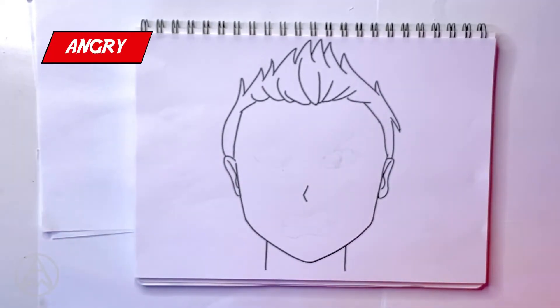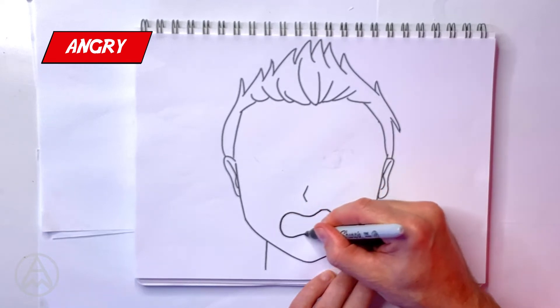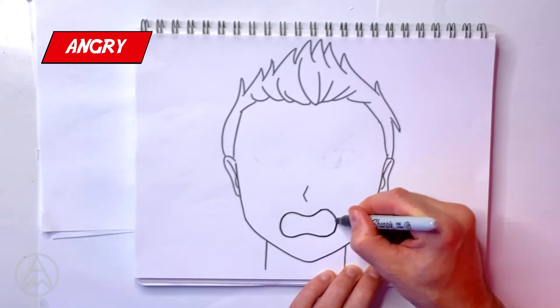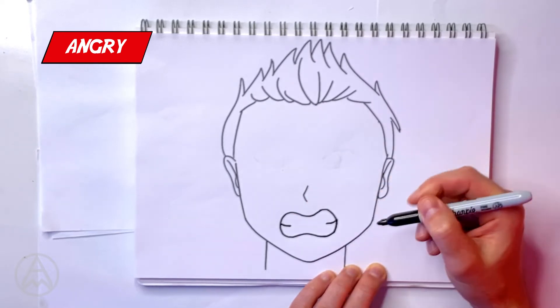So now we're going to do more of an angry face. Let's work on the mouth. We're going to do almost a figure-eight shape like this with some teeth marks. You don't have to go all the way across — just put it on either side, and that's gritting the teeth.